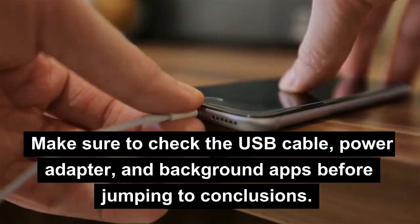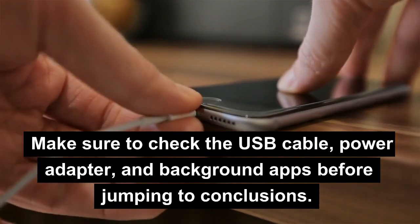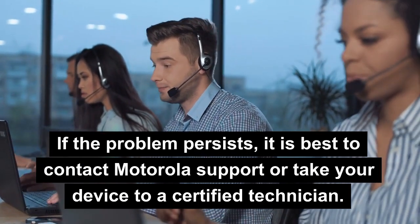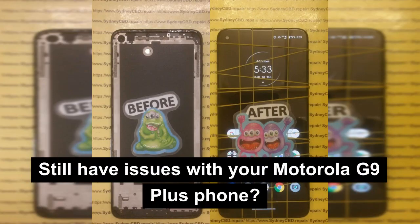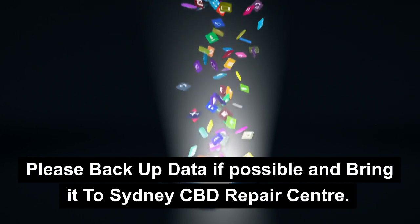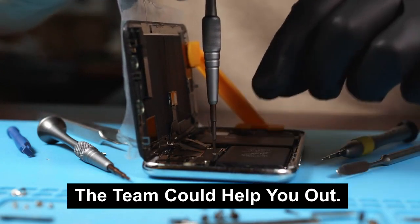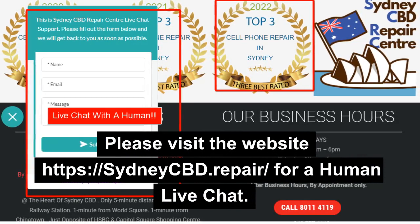Make sure to check the USB cable, power adapter, and background apps before jumping to conclusions. If the problem persists, it is best to contact Motorola support or take your device to a certified technician. The team could help you out. Please visit the website at https://sydneycbd.repair/ for a live human chat.